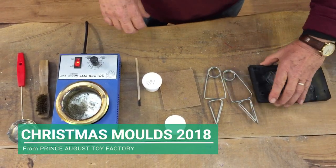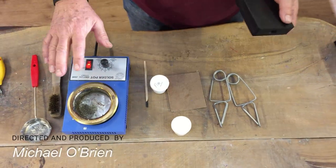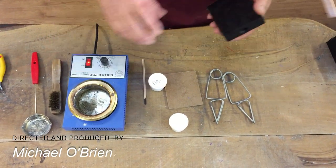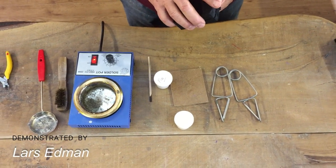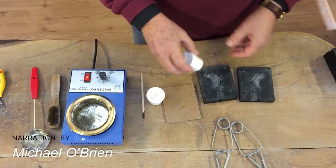Here we have the new Christmas decoration molds together with all the material we need for casting. We are using our new solder pot with five-star metal pewter to show how well it works with our new molds.